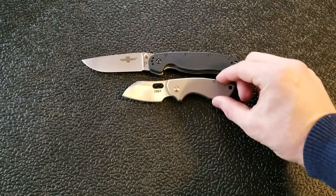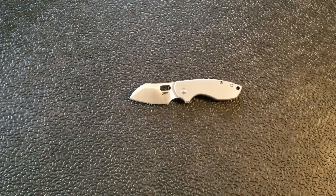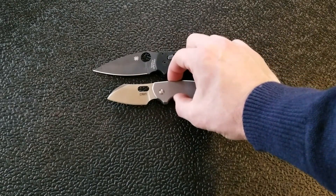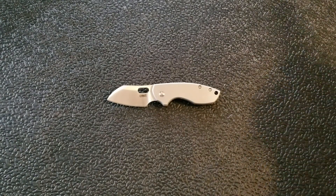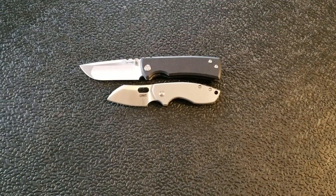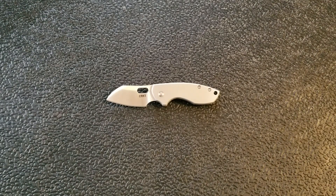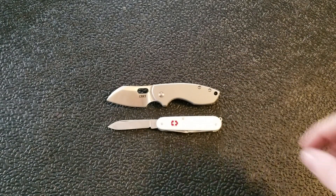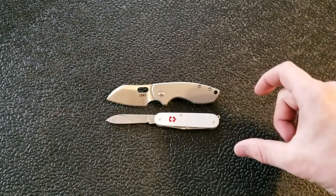Here it is against the Ontario RAT Model 1 — you can see it's not a big knife at all. Let's put it up against the Spyderco Manix 2, coming in at eight inches — again, not a super big knife. And let's do a little preview against the Chavez Ultramar — maybe that'll be coming to the channel next week. Now against a knife that's actually closer in size: the Victorinox Cadet — that's almost exactly the same overall size, which I find interesting.